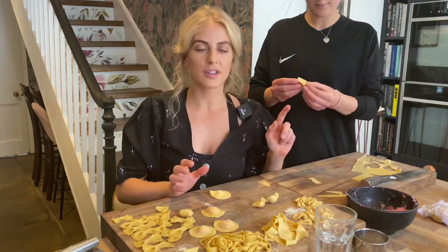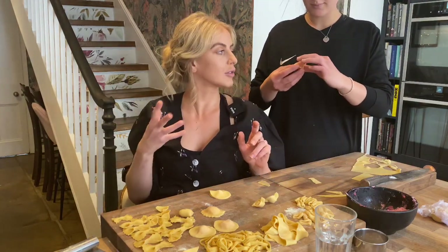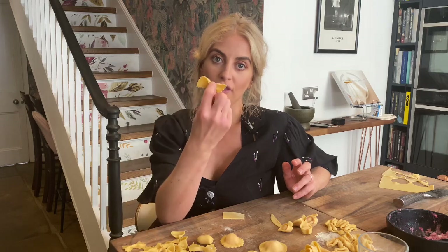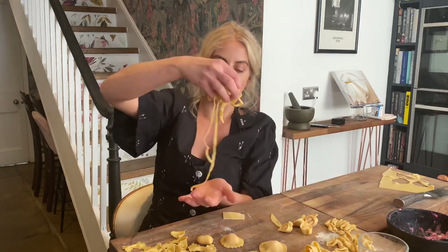Tortellini is amazing just in some homemade chicken broth - that's a really great meal. All of our pasta has been made and prepared now. If you want to let it air dry for half an hour, this just helps it hold the shape - things like your little farfalle would lose their shape and open up if cooked straight away. If you don't want to cook all the pasta now, you can store it in the freezer in nice little portions in freezer bags or tupperwares, or it'll keep in the fridge for four to five days.